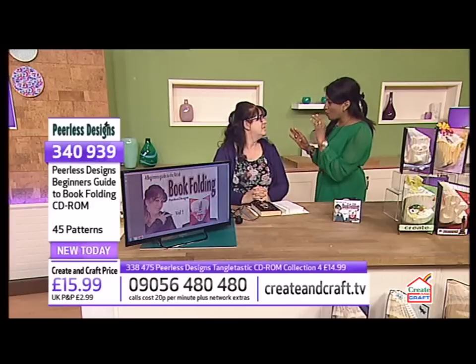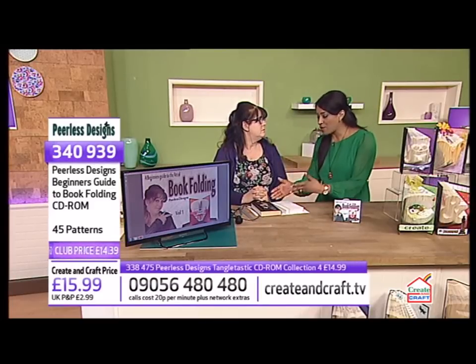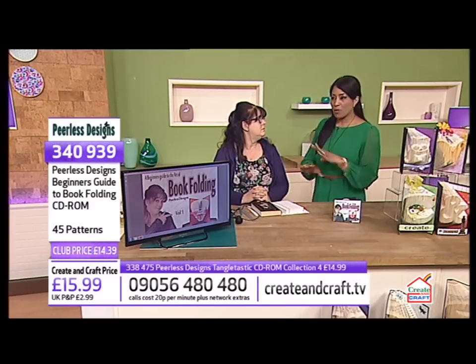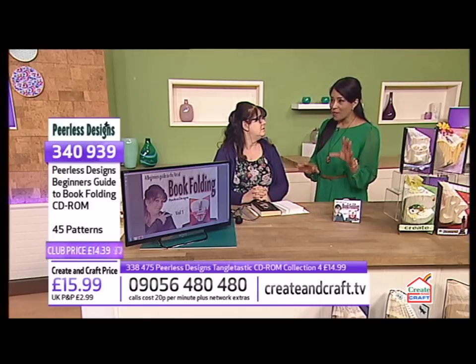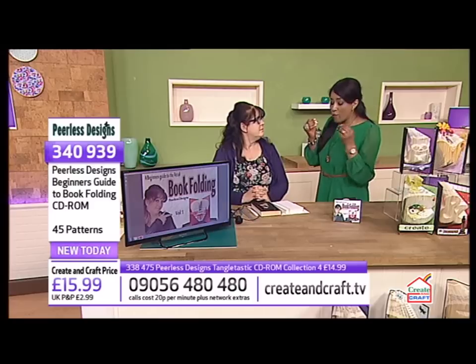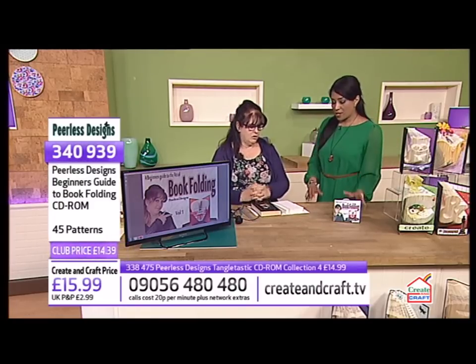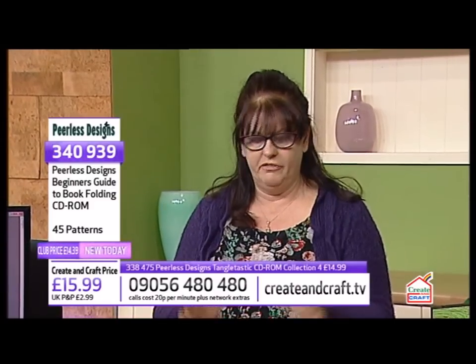We talked just before the show, Sarah, about the angel policy. If we have our own books at home, or old books — obviously not books you're reading — or books bought from a charity shop, and we make these products, can we sell them? You can, yes. As long as you don't print and sell the patterns, but the actual physical books you've made, of course you can.